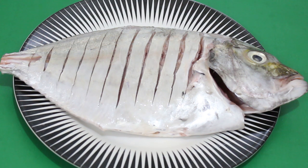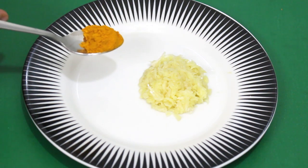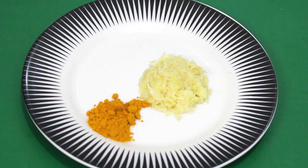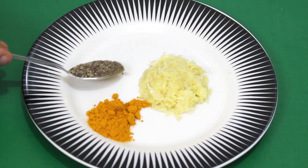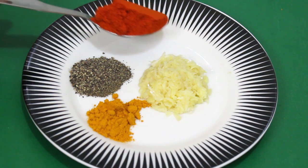I am going to put a masala mix here. I have developed a mix of spices for this. Let's use 1 teaspoon of spice mix in the plate, 1 teaspoon of ginger, and 1 teaspoon of garlic.